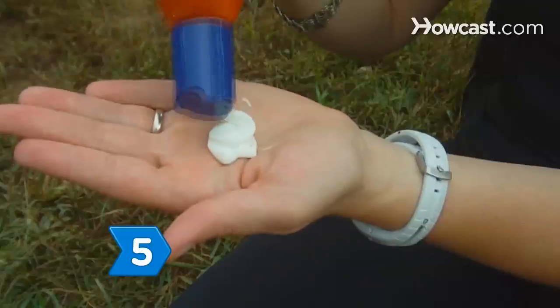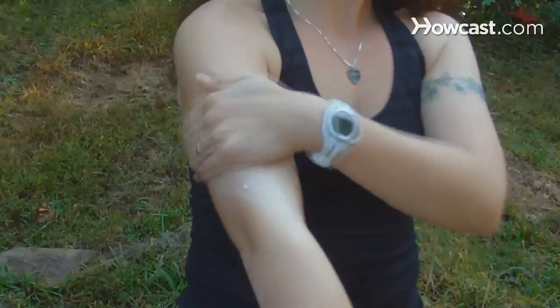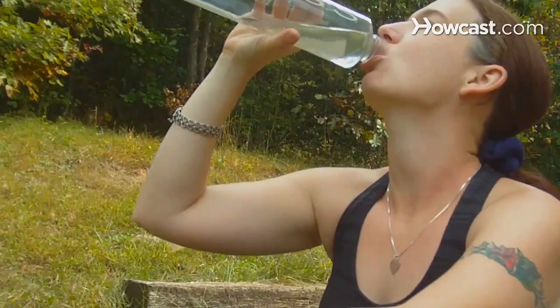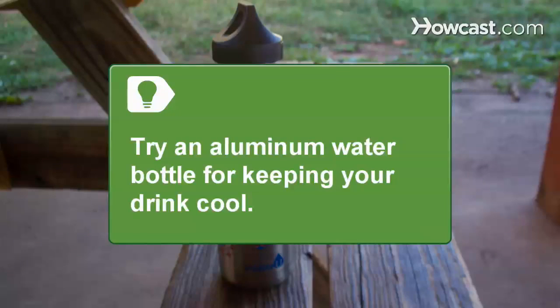Step 5: Slather on the sunblock when heading outside. Sunblock should contain at least an SPF 15, but preferably higher. Drink lots of water in a BPA-free bottle to keep hydrated and cool. You may want to try a new aluminum water bottle that will keep your drinks cool and is BPA-free.